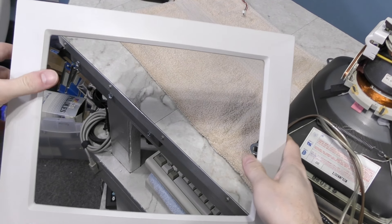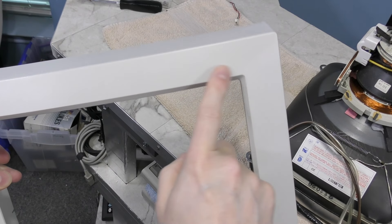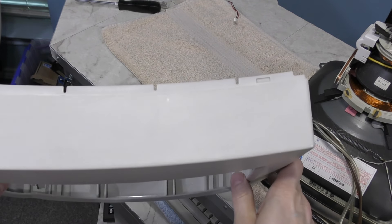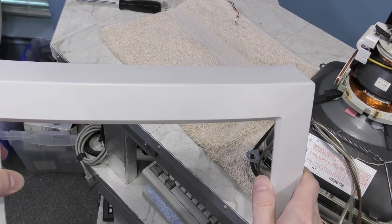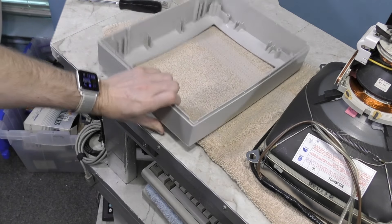I went and put this out for another day and you can still just barely see that spot there. It might be possible to get it out by putting it out there again, but I just don't have any more time to wait on this. It's so minor — I'm just not going to worry about it. Time to start reassembling.